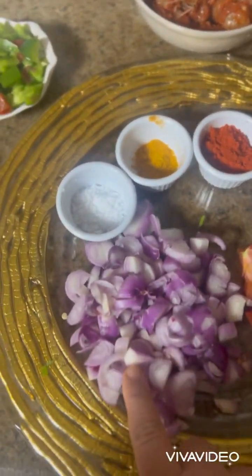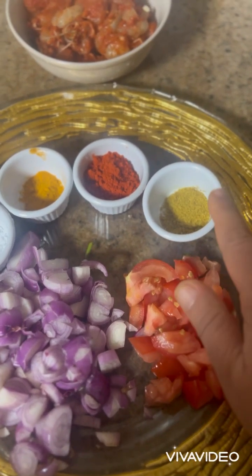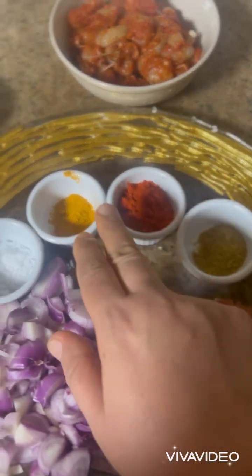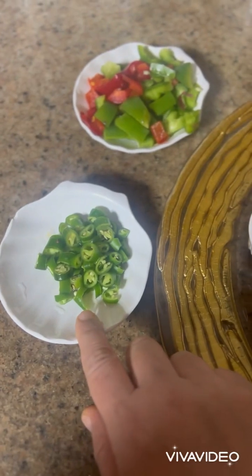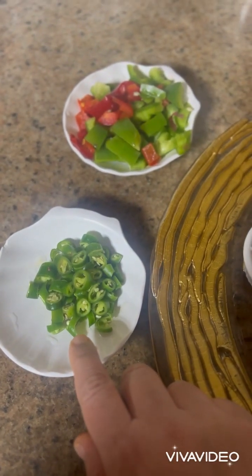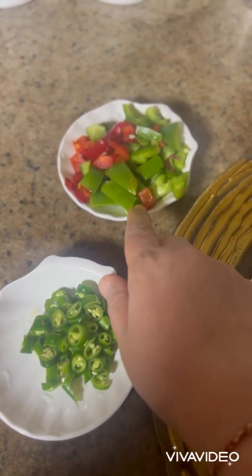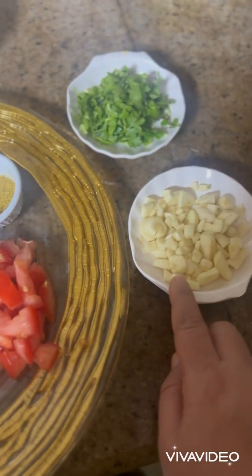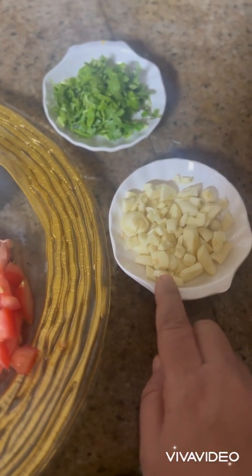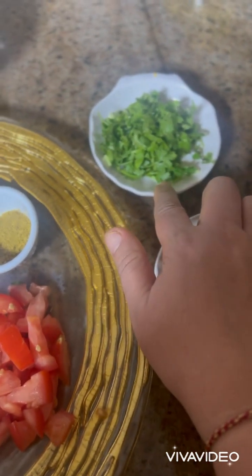You need seven shallots finely chopped, half tomato finely chopped, coriander powder, Kashmiri red chili powder, turmeric powder, and salt to taste. Some green chilies as per your taste — we mostly like spicy so we are taking two. This is capsicum, red and green. Then we need seven cloves of garlic finely chopped and some coriander leaves.